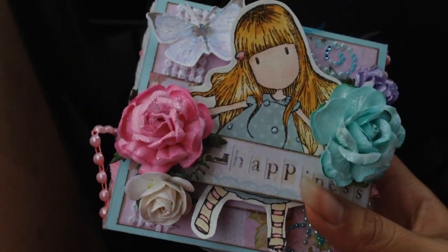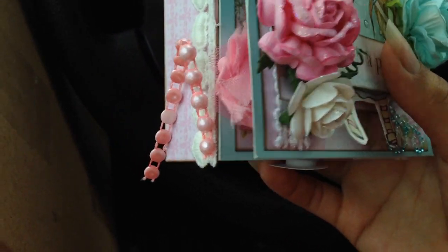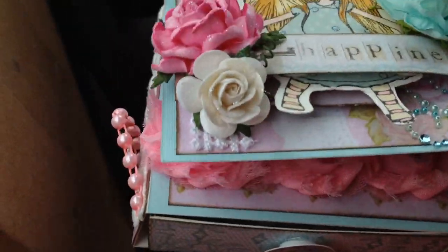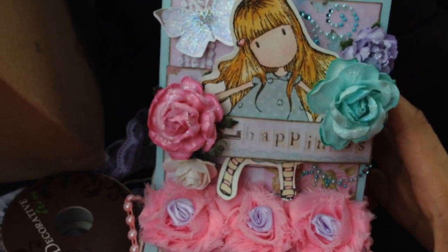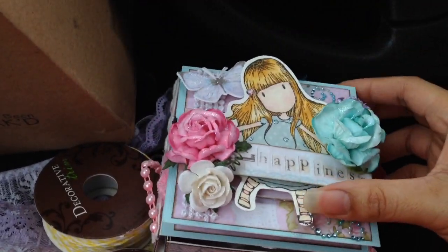This is so pretty. It says 'happiness' and look at the flowers — everything's all stickled and glittery. That is so cute. Oh, I see — it's like an easel card, you know, where it stands up on the side. Oh my gosh, it's so pretty, this is adorable, Sabs. This is so cute.